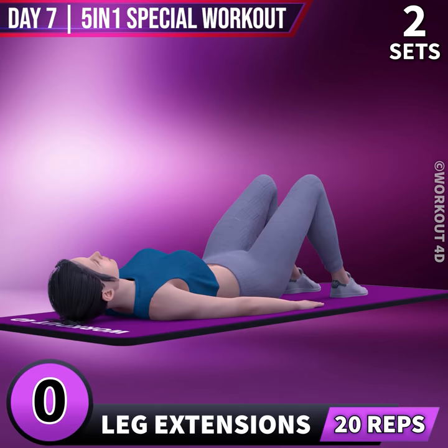Next exercise is Leg Extensions in 3, 2, 1, go!